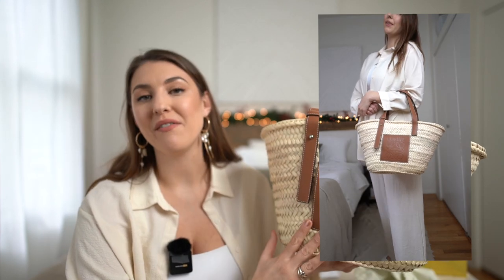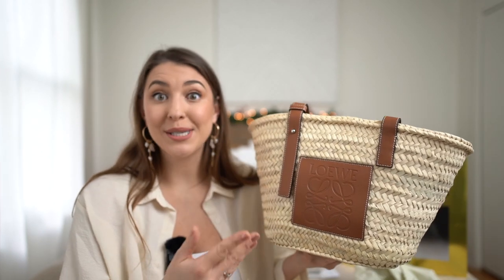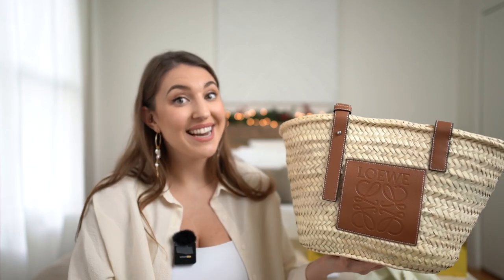So there goes my unboxing of the Loewe basket bag! I will keep you updated on how it wears throughout my travels and I'll probably mention it in other videos, so be sure to hit subscribe. It is honestly just the perfect summer bag — simple design, classic, and it will elevate any summer outfit. The price point is reasonable for what you're getting. I will leave the link in the description box as well as the Loewe website where you can learn more about the designer. Hope you have an awesome day — see you guys next year, bye!